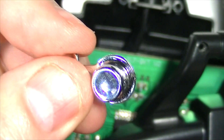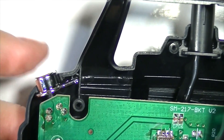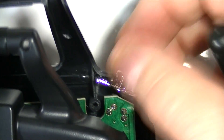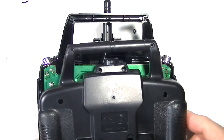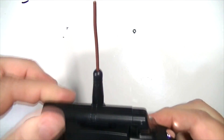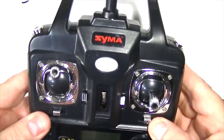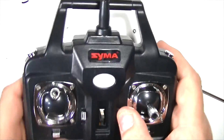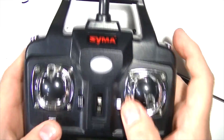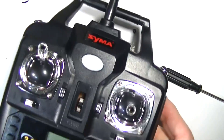Now we need to put these buttons in place. Let's snap the back back on. Before we put the screws in, let's turn it around and make sure everything is there and in place. The trim buttons are in place. The function buttons are in place. Now let's finish this up.